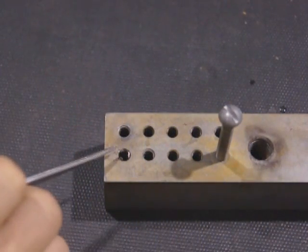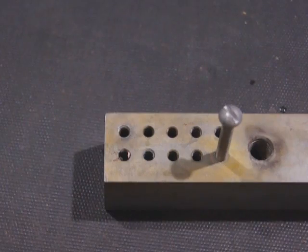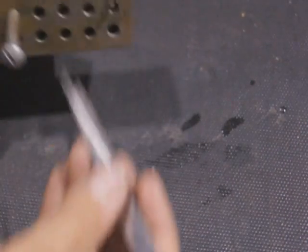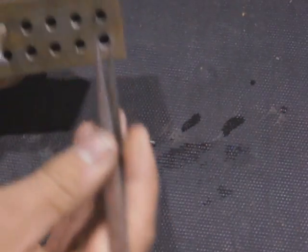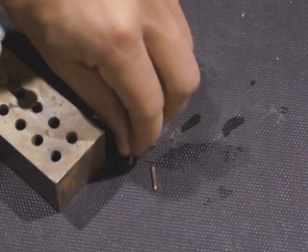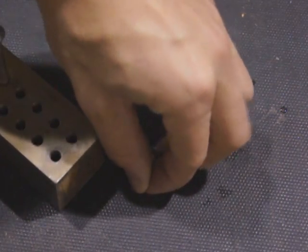You can see now we got a hold on the center of our quarter-twenty tap. Get the pieces out, tip it over, knock them out. The threads in the hole are still perfectly fine, and there are your three flutes.